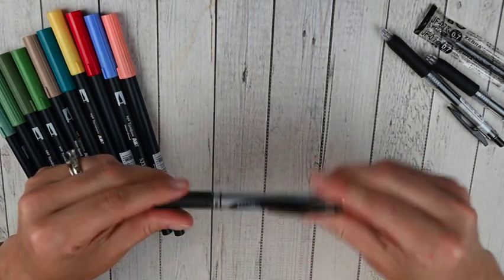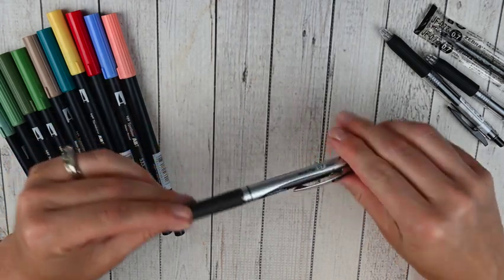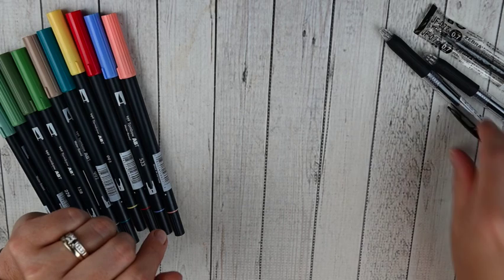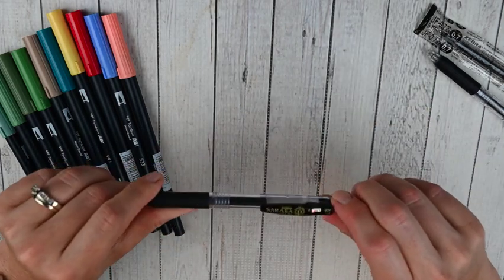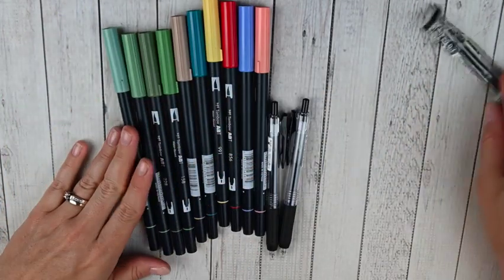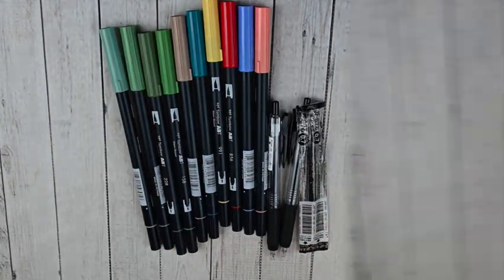I'm currently using the Pentel Energel in the 0.7 — I've really liked it, but it does skip some. So I really hope the Sarasa Clip will be a nice new pen. That was everything in my first ever order from JetPens.